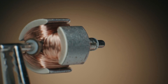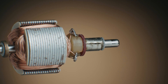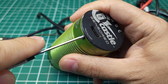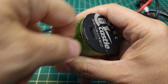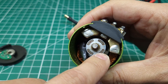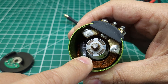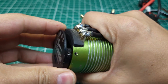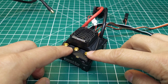Unlike a brushed motor where the physical design creates the timing for energy to go through the windings and spin the rotor, a brushless motor relies on electronic timing. A sensored motor creates that timing through a series of sensors — these three little black chips are the actual sensors, and there are magnets on the rotor that tell these chips the position of the rotor at any given time. A sensorless motor doesn't have those chips or magnets, and relies on something called back EMF to tell the ESC where the rotor is.